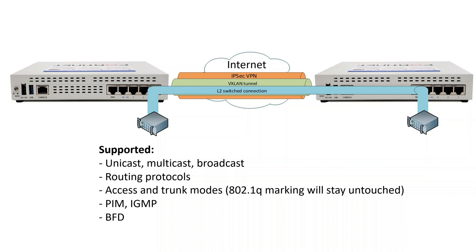About VXLAN over IPsec itself — it's a technology to provide a Layer 2 encrypted pipe between ports of two firewalls through a routed infrastructure. It is almost like you are connecting the ports of those firewalls with just a direct piece of cable. The majority of protocols are supported: unicast, multicast, broadcast, routing protocols, PIM, IGMP. I even got BFD working. Trunk mode is also supported, with VLAN markings staying untouched.